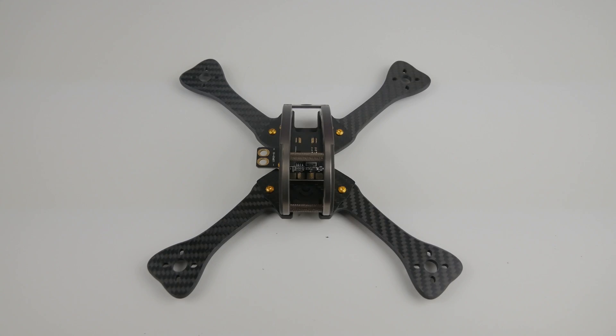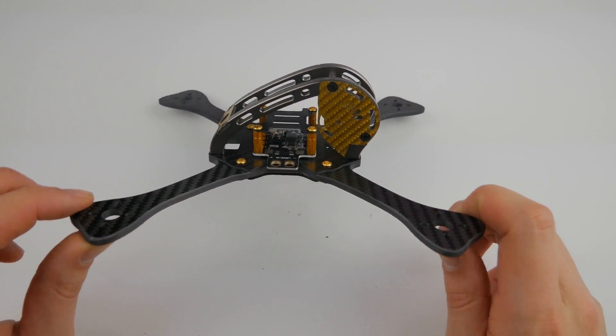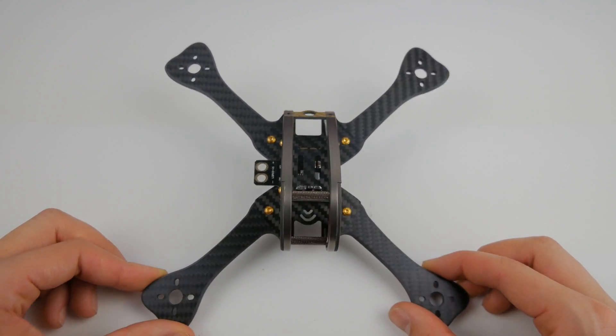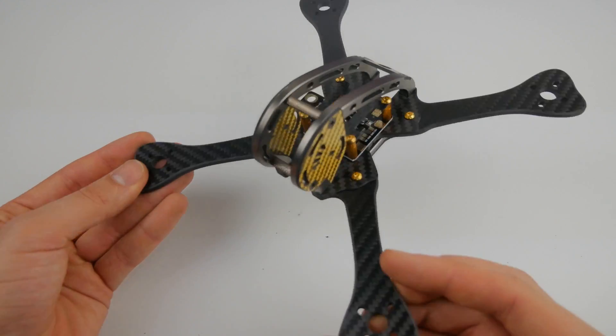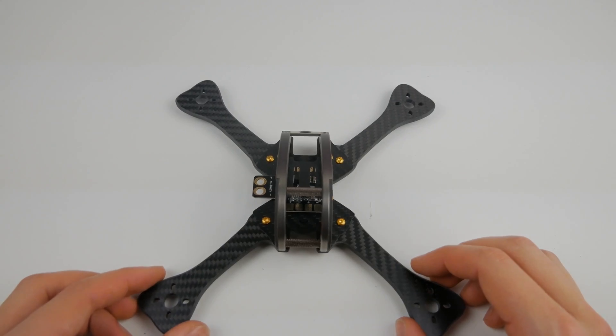We're going to do an in-depth look at components, then a final build, and then finally we'll do a flight and see how this thing handles. I can't promise that this is going to be a really affordable build — we're going with some pretty top spec components, so it is going to put a dint in your wallet — but it's going to be something you'll be able to fly for a long time. It's going to take 2 to 6S, so you're really going to be able to progress through the battery ratings. It's really modular and I'm really looking forward to building it.